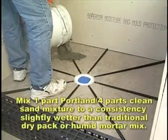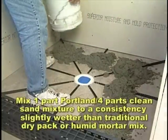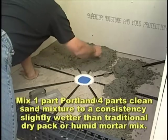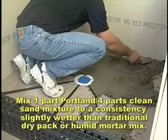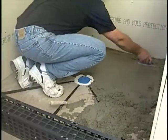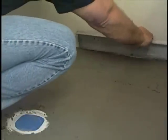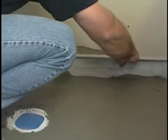Mix a 1-part Portland, 4-parts clean sand mixture to a consistency slightly wetter than that of a traditional dry pack or humid mortar mix for mud beds. Starting furthest away from the entrance, distribute the mud on and in between pre-pitch and screed to the surface of the sticks, leaving no voids or depressions.